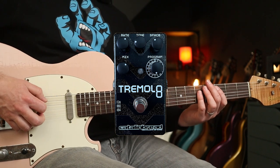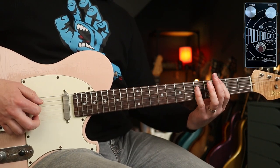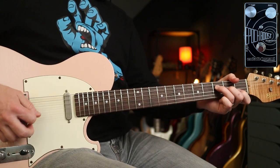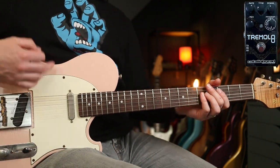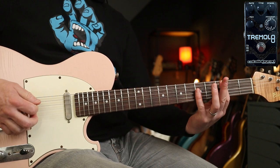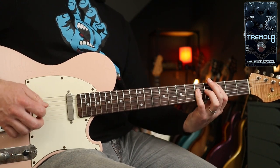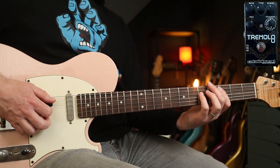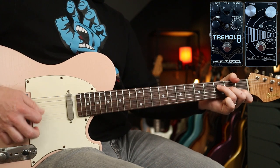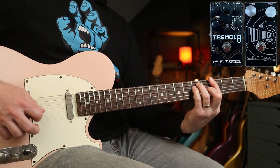Let's check out eight riffs and eight modes. Starting with program number one, which is sine wave. Here's my clean tone, and I'm going to be boosting that every now and again with the Catlinbread Epoch Boost to add a little more grit. First example is Crimson and Clover by Tommy James and the Shondells — a really cool tune — and then with the Epoch Boost.